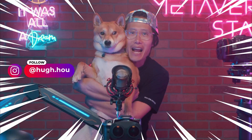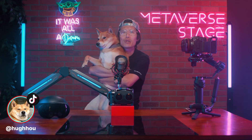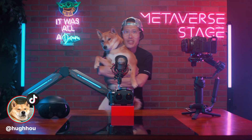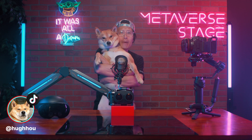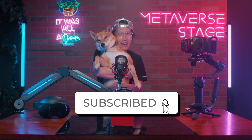It's your boy Hugh and Kingy. We worked really hard to continue bringing you the latest knowledge in XR filmmaking. It will help us a lot if you can subscribe and give this video a like.